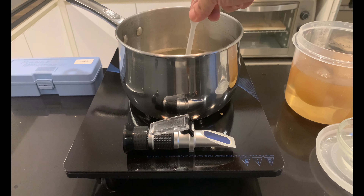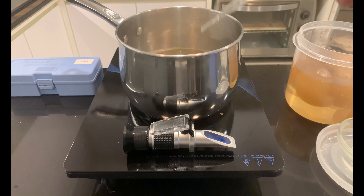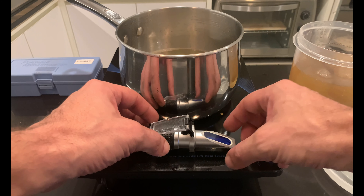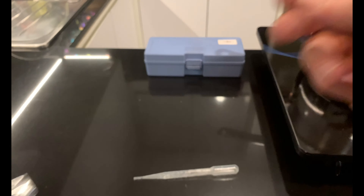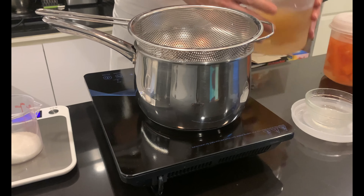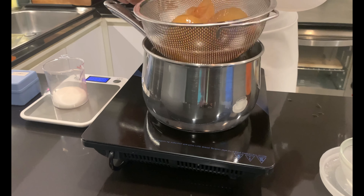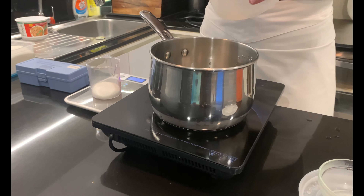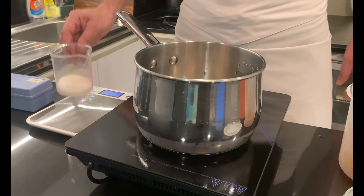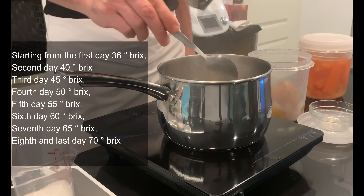If you like to experiment, you can use a refractometer — not strictly necessary, but advisable if you want to obtain a perfect product. Especially if you intend to prepare candied fruit that will last a very long time; remember they can be kept for up to 3 years. It must be a refractometer that measures at least 70 degrees Brix, easily found on Amazon for around 30 dollars. Degrees Brix are the unit of measurement of the concentration of sugar in a liquid. The refractometer will measure the sugar concentration in the syrup from time to time. Ideally, proceed with a progressive increase starting from day one at 36 degrees Brix, increasing each day by 5 degrees Brix, to end on day 8 at 70 degrees Brix.